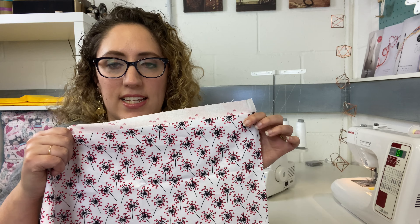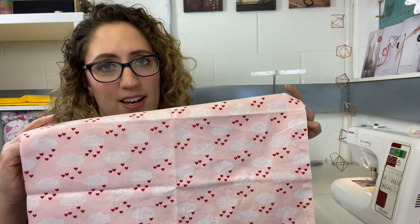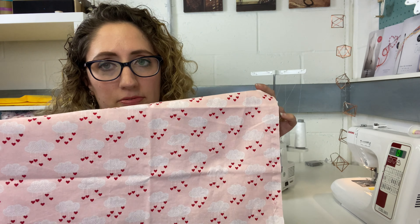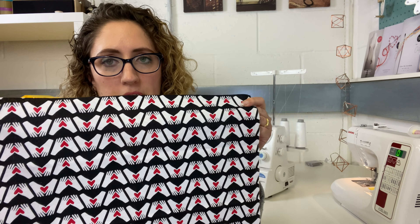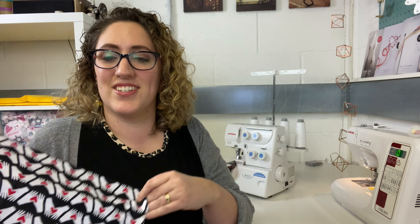In the box I included some gorgeous fat quarters. This one has dandelion seed heads with little hearts around them, then this one has rain clouds with hearts coming down from them, and this one has a hand print where the hands are making hearts — which is super cute! There are three fat quarters in the mini box, four in the classic, and five in the luxury.